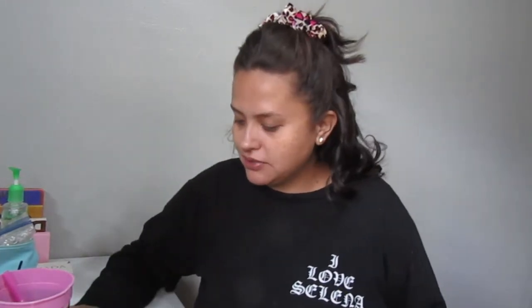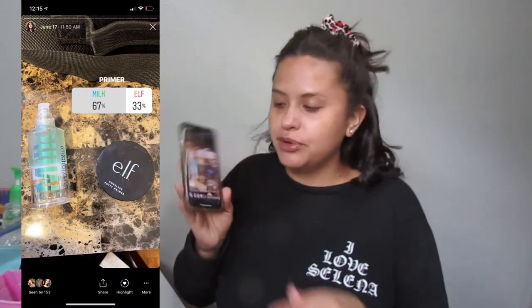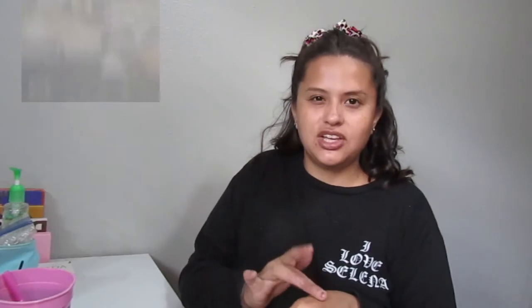We're just gonna go ahead and jump right into it. Hopefully it'll be pretty easy for the most part since you already picked everything. Let's do it. The winning primer was the Milk Makeup Hydro Grit Primer. This primer is really good for dry skin and combination skin.